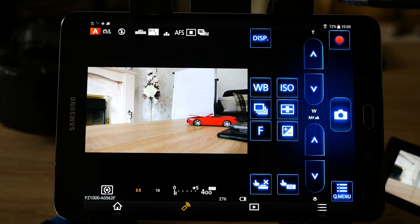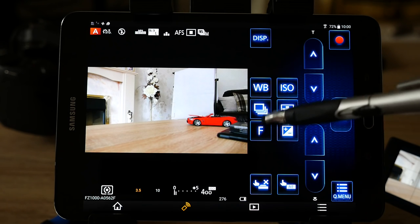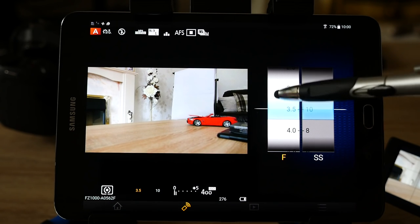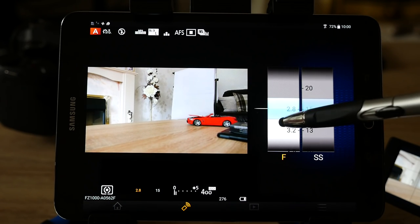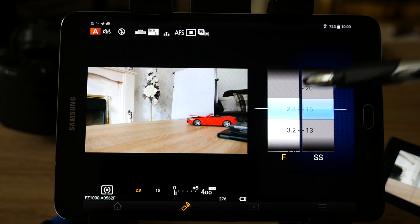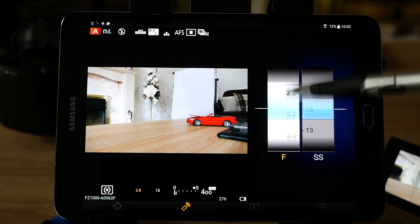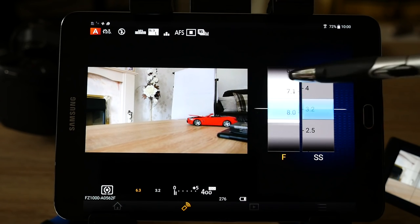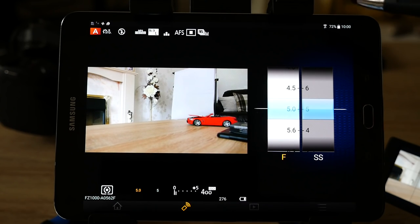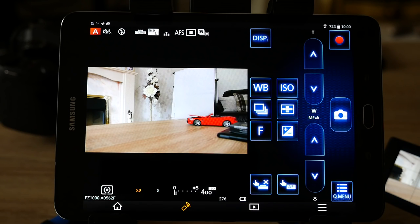To change the aperture directly from the tablet, press the F icon and it brings up the aperture scale. Depending on your zoom setting you may be able to go from f2.8 at the 25mm position all the way up to f8, the smallest aperture this camera supports. Once you've dialled in the aperture you require, press the return key to come back to the main screen.